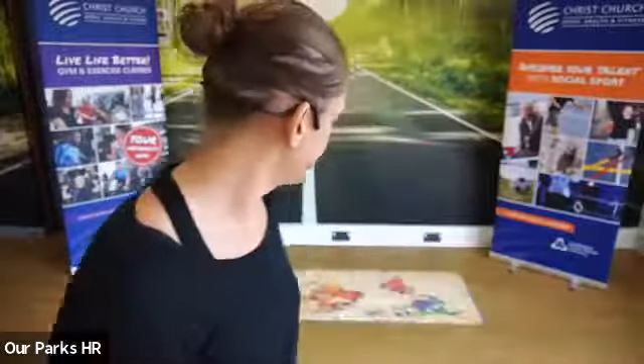You just need a mat. You don't need any shoes or socks on. If you've got special yoga socks then obviously you can wear those, but they need a bit of grip.